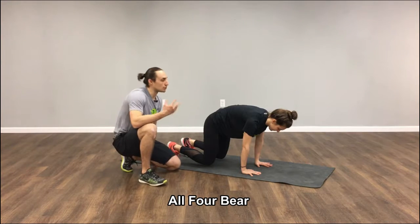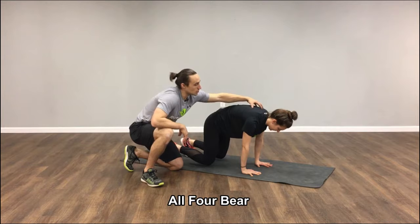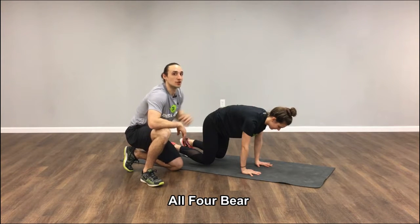She's going to hold this position, taking some nice, full, deep breaths, feeling her abs work, and making sure she's keeping this upper back towards the ceiling the whole time.